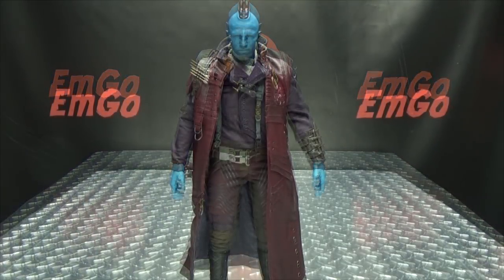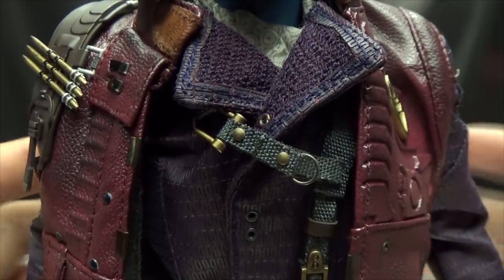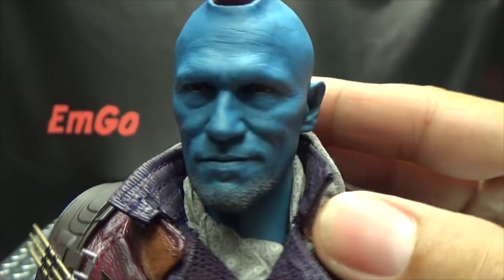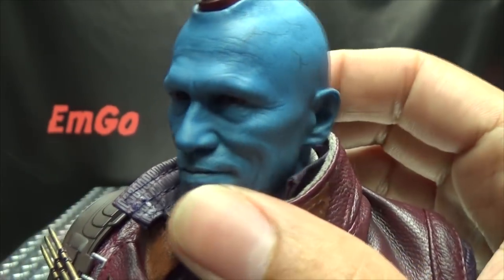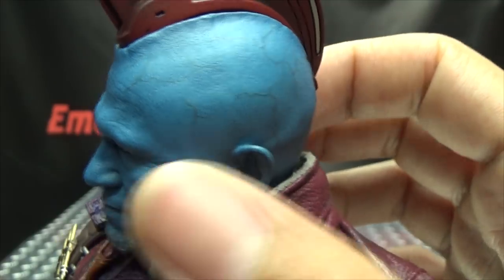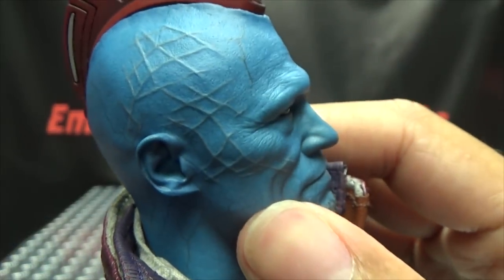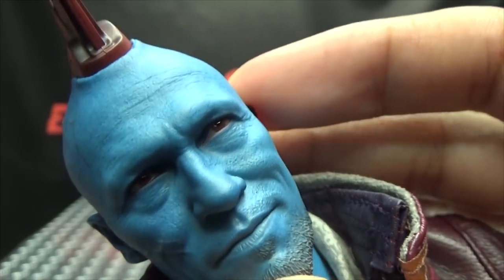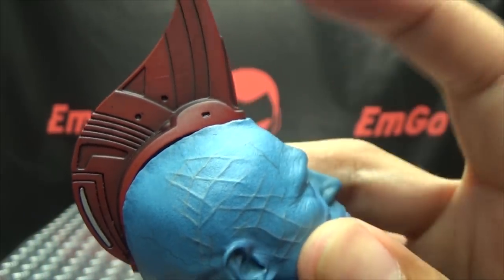Moving right along, here we have Yondu — everyone's favorite hardcore Smurf. He's blue anyway, but a very cool figure. Let's get in closer to take a look at that head sculpt. That definitely looks like Michael Rooker — they pretty much nailed the likeness. The paintwork as usual is wonderfully done; you can see little veins in his head. The eyes, as always, just look remarkably alive, which is always kind of creepy but so well done.